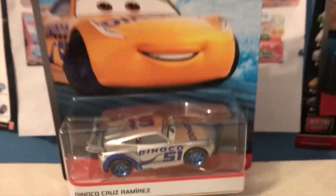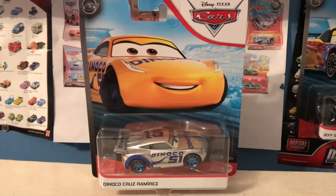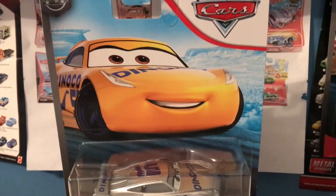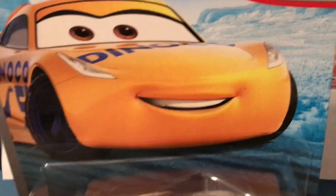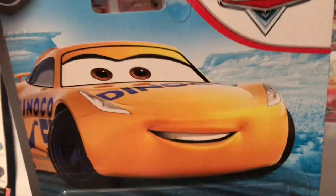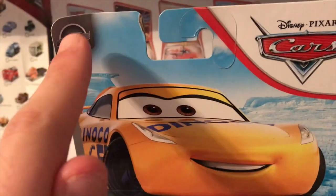Anyway, guys, welcome back to yet another review — today we're going to be taking a look at the Silver Collection Dinoco Cruz Ramirez. So let's get started. Of course we have your typical Cruz artwork; there's a little gap in her teeth which is a nice character quirk, although I don't believe it's on her die-cast. Then again, I don't know if you could see it, but they did give Lewis Hamilton the gap in his teeth. We have the Silver Collection logo there.